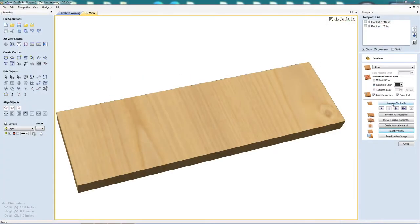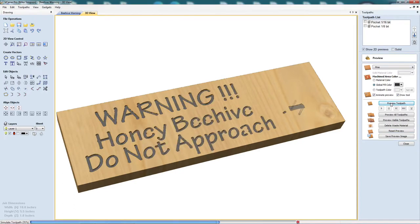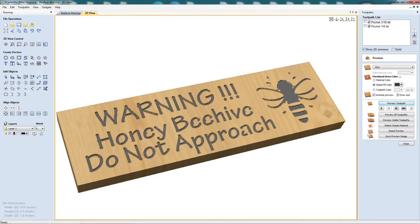I export the drawing and bring it into V-Carve so that I can create my toolpaths. Here I'm using a 1-1/8 inch bit, and as you can see we lose some of the details because the bit is just too big.